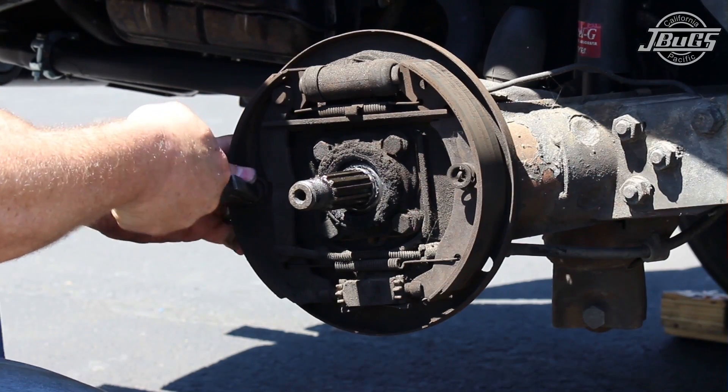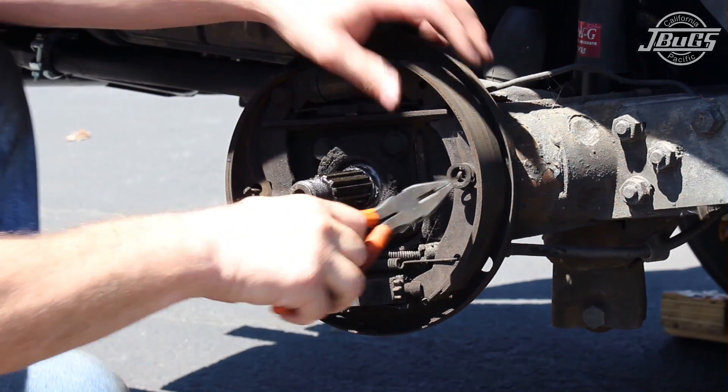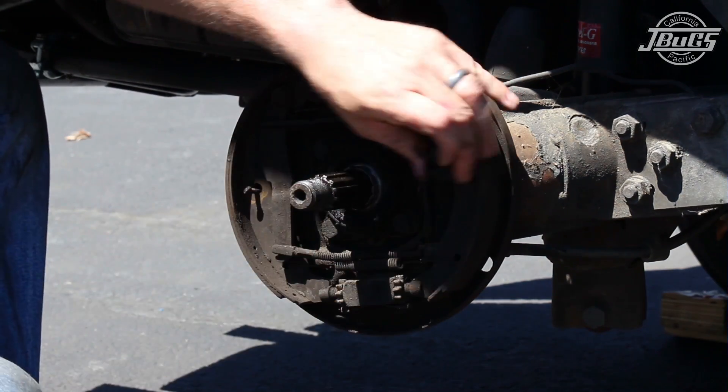To remove the brake shoes, twist the brake shoe retaining spring pins with a pair of pliers while holding the caps. Remove the springs and pins from both sides and save all the hardware until after the brakes are reassembled.